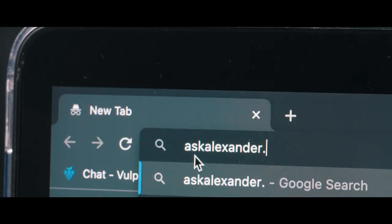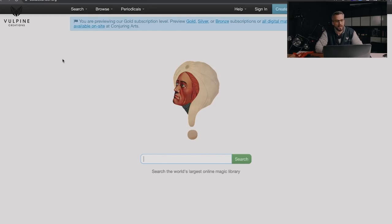Let's start with a little bit of research on this wonderful effect, Silk to Egg. Adam pointed me in the right direction — he told me that askalexander.org is the place if you want to research anything about magic tricks. He said it's the most complete and profound encyclopedia of magic you will ever find. So let's give it a try. If I type in Silk to Egg, let's see what comes up.